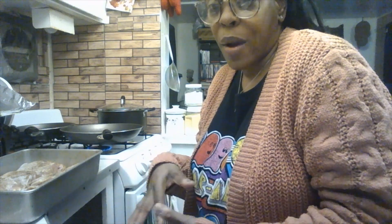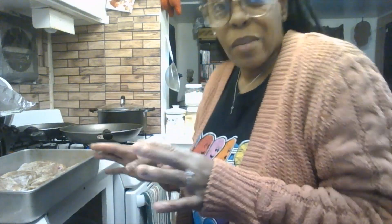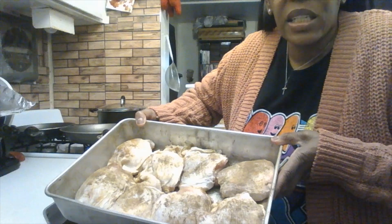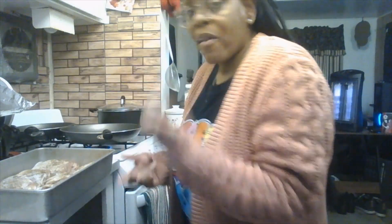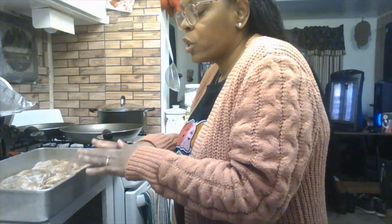I also put poultry seasoning on the chicken thighs — that's used for stuffing but I put about a half a tablespoon on each side. This is how the chicken looks — thighs with the skin and the meat side both seasoned really well. They've been covered in the fridge for at least four to six hours.